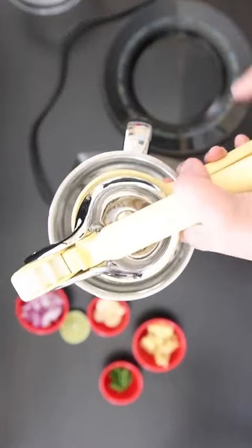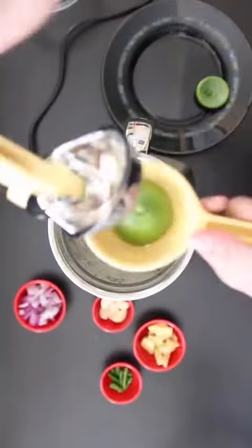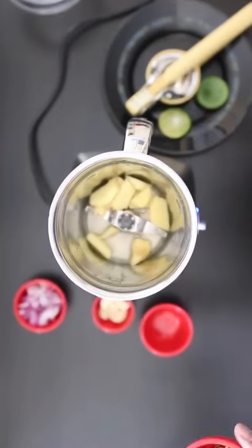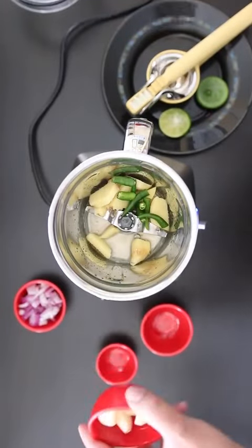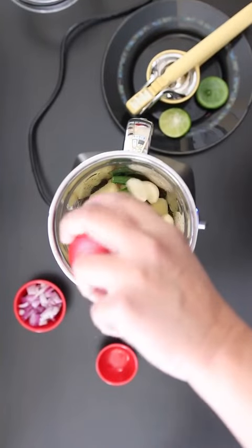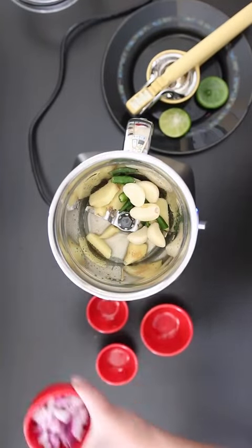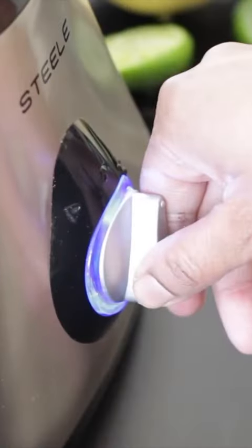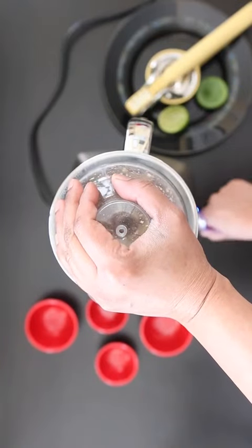Let's start with the marinade. I'm first going to add the juice of a lime in my food processor, followed by a quarter cup of ginger, two tablespoons of green chilies, a quarter cup of garlic — roughly five cloves, but you can see how big my cloves are — a quarter cup of onion. I'm going to process this till it comes to a paste, adding a little bit of water as required.